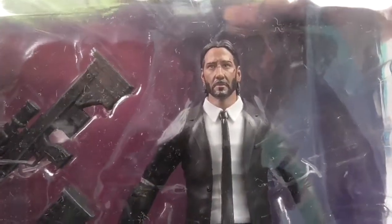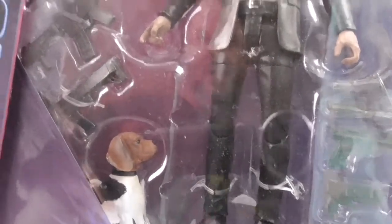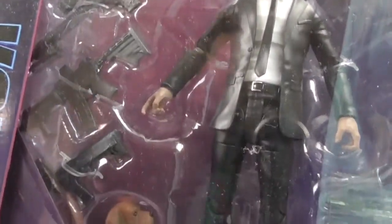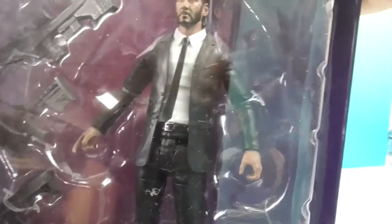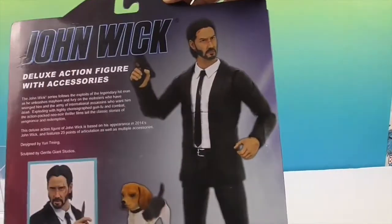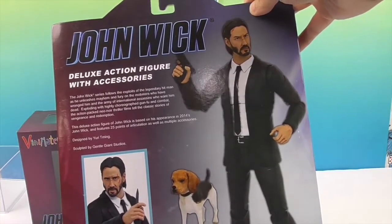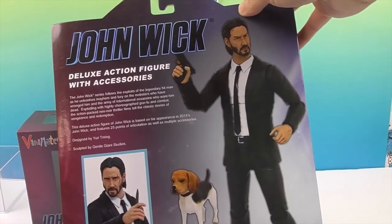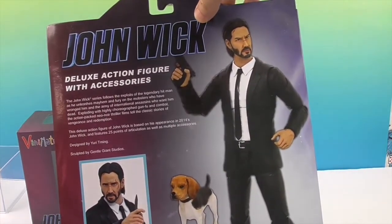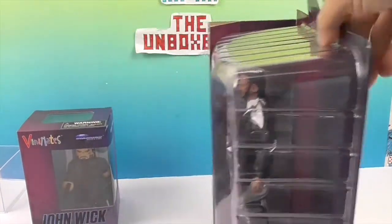He looks so much like Keanu Reeves. They did a great job on the facial sculpt, and there's the cute little doggie. He's got his arm — he's armed — and the gold coin, which is really cool, and he's got some more over here. Let's take a look at the back of the box. Very cool — it gives you a little artistic pose and tells you a little bit about John Wick, like a synopsis of the movie and how he became John Wick.